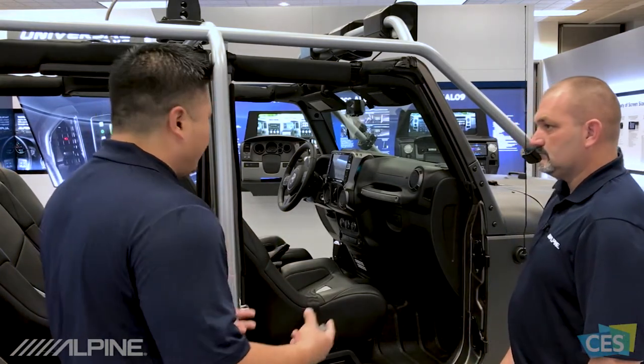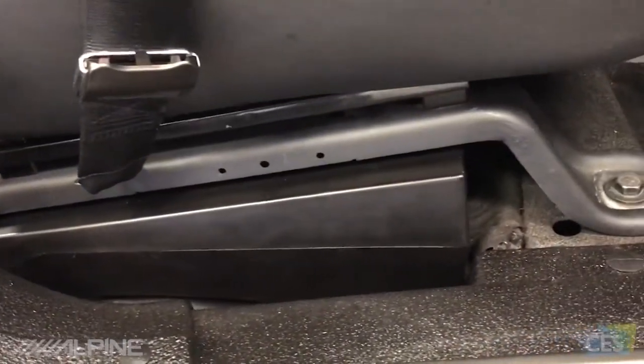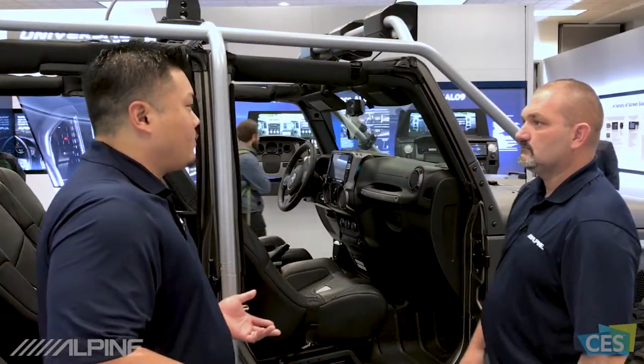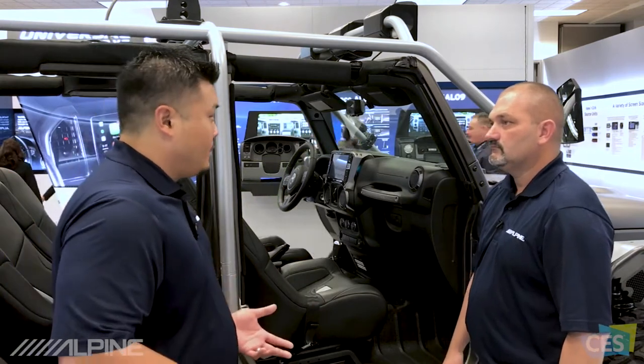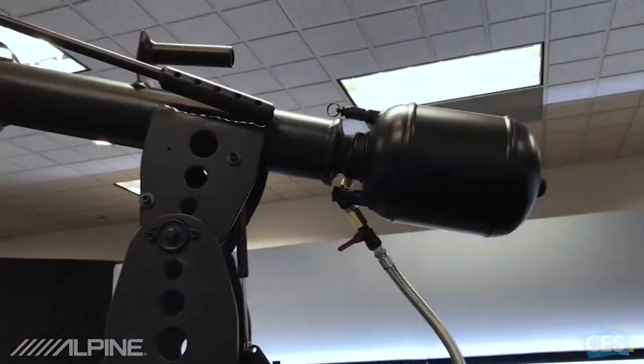That's another fully weatherized sound system with a 10-inch woofer under the passenger seat — sounds great with the top off. All the products in the system are actually weatherized, and since at shows like this we can't get it to rain, we installed our own rain system in here.